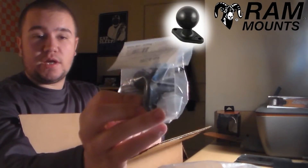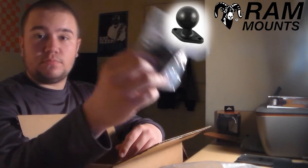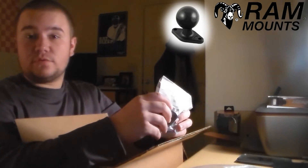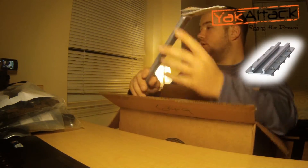Moving on — now that we have the transducer arm, the next item is the ball mount that the transducer arm mounts to. With this, we're able to simply install it onto the cell block and attach the transducer arm.